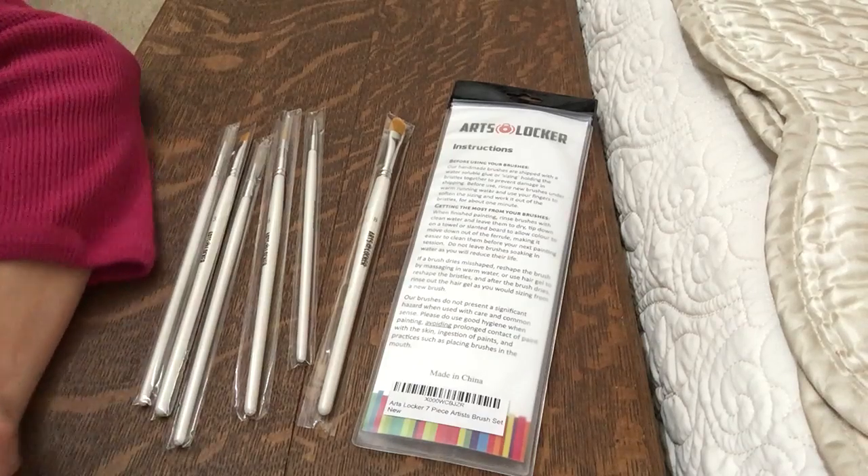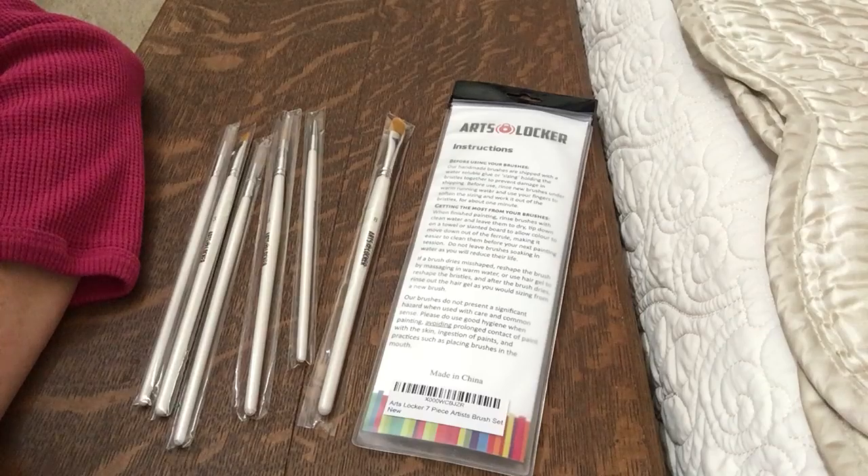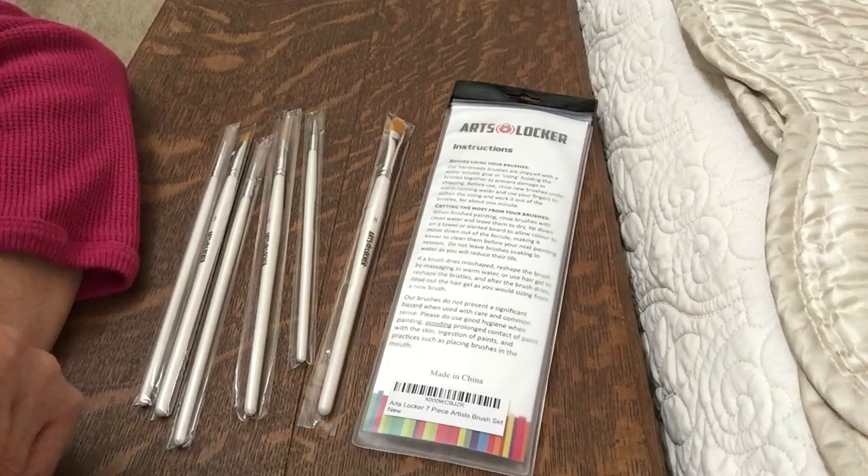Good afternoon. This afternoon I am reviewing the Arts Locker Paint Brushes. These are synthetic paint brushes, good for a beginner or just a person like myself that likes crafts. I'm not keeping these — I'm giving these to my granddaughter.